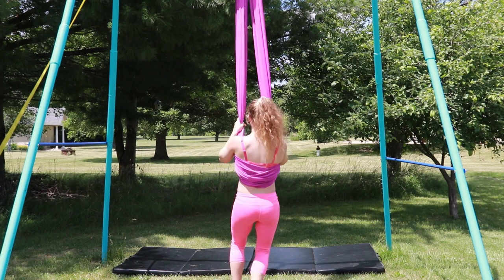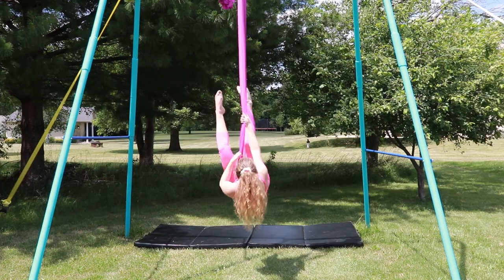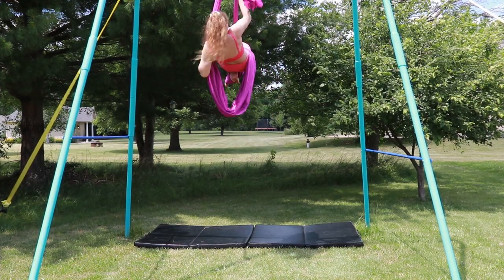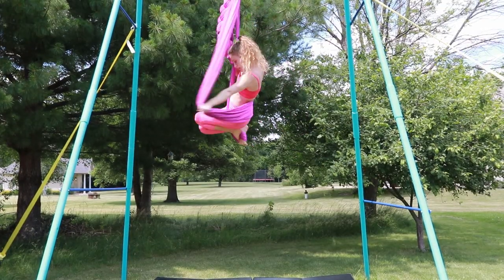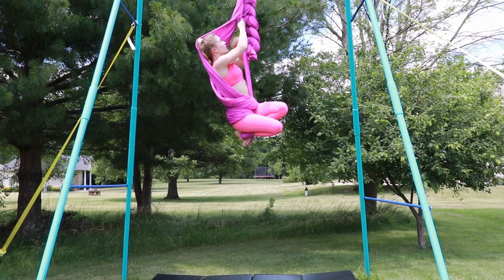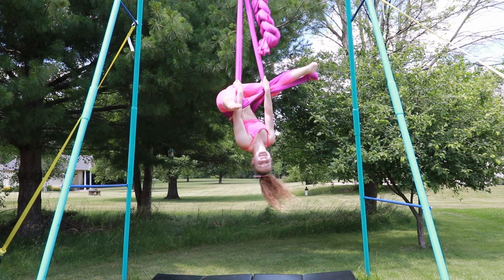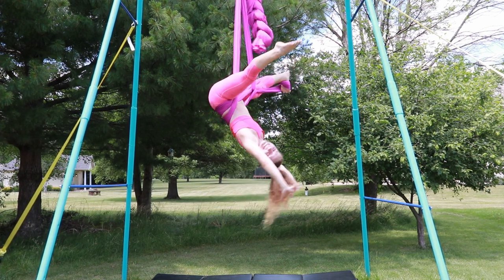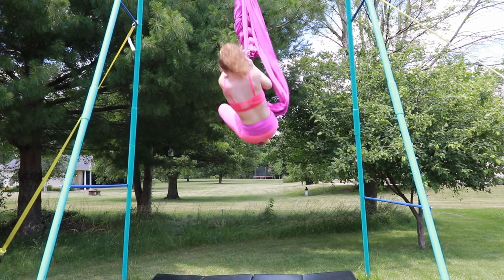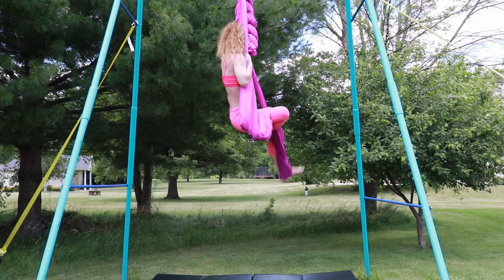To do a cross back straddle, you are going to invert in your straddle. You are going to lace one of your legs and point that toe. Pull up on the other silk and put your foot over top of the laced foot. When you get up all the way, you are going to take the slack and wrap it around your body. From here, you can straddle in your cross back straddle. To get down and vert down, put your foot on top of the laced foot. Rotate the silk around your body the opposite direction, and then lower into a standing position.